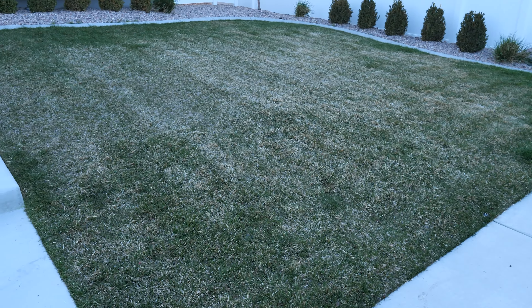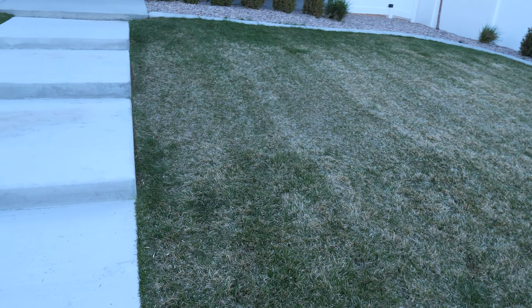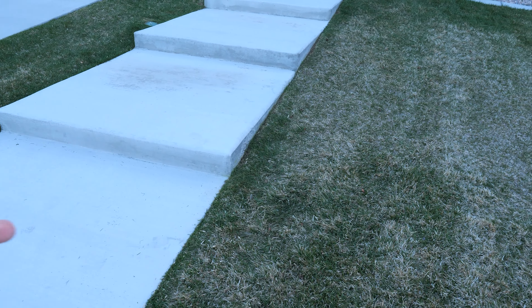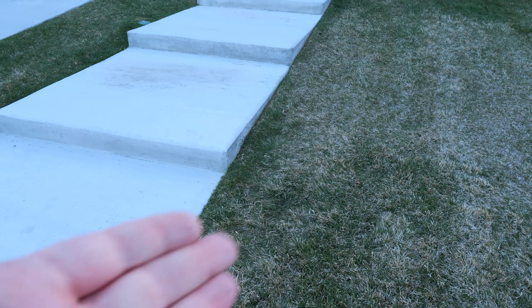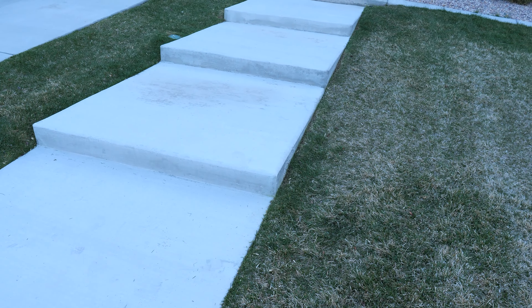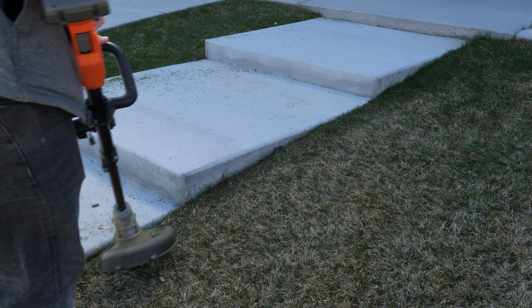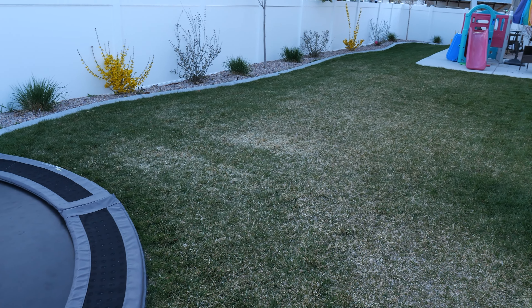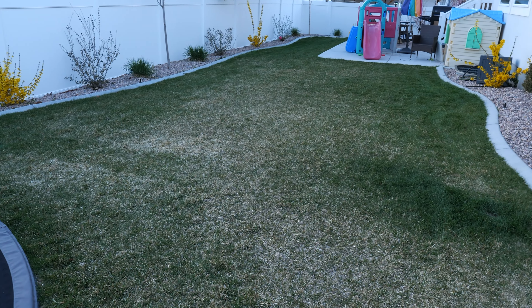Here is the finished front yard. It did really great right up to the front steps — it kept bumping into them but was able to move and go around without any issues, and without falling off the steps. I'll still need to do some weed eating around the edge, but overall it did an excellent job cutting the grass.